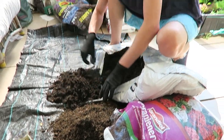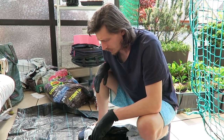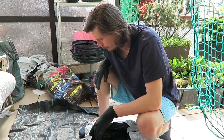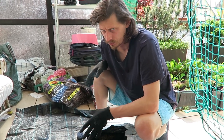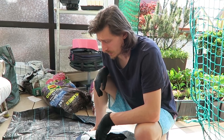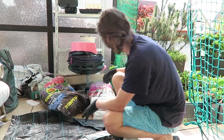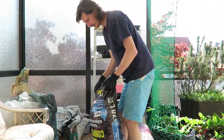Today we are preparing to plant many seedlings we have, and we are preparing our own mix of compost. We bought a lot of compost but we are mixing our own blend. Here we have a few examples of what we are purchasing.